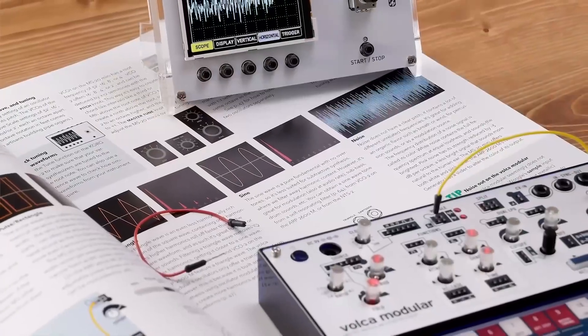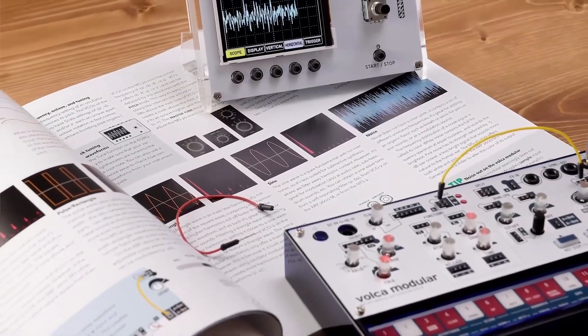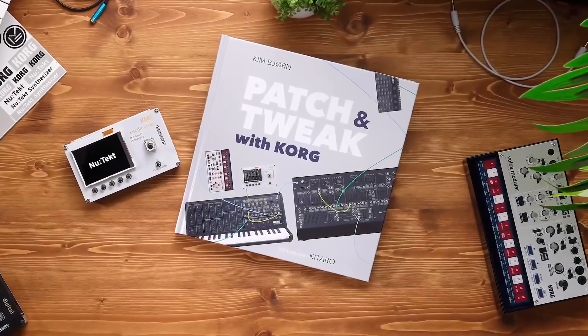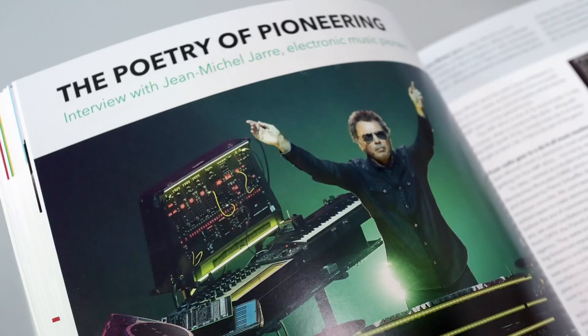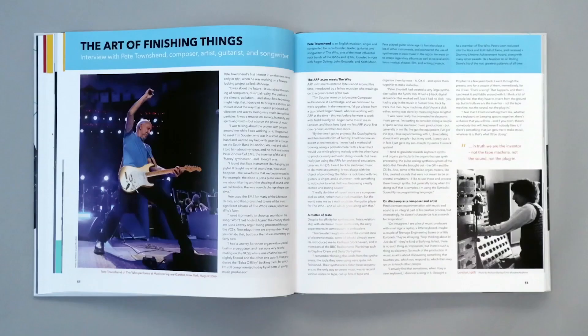If you want to know more about FFTs, I'll pop a link down in the description. Anyway, back to the NTS2. There's a limited edition bundle comprising the NTS2 kit alongside a copy of "Patch and Tweak with Korg," which is a new hardback book.